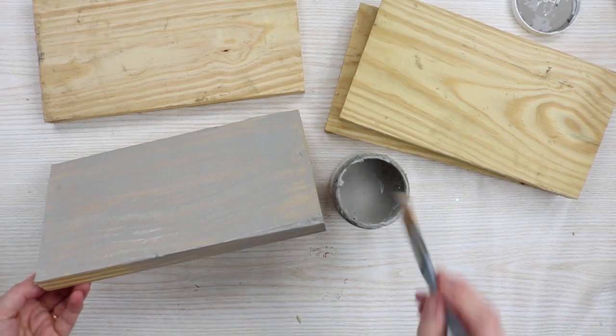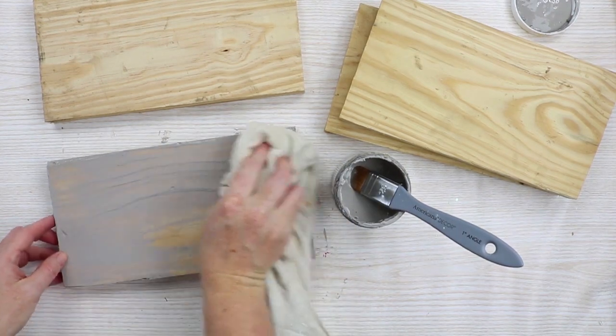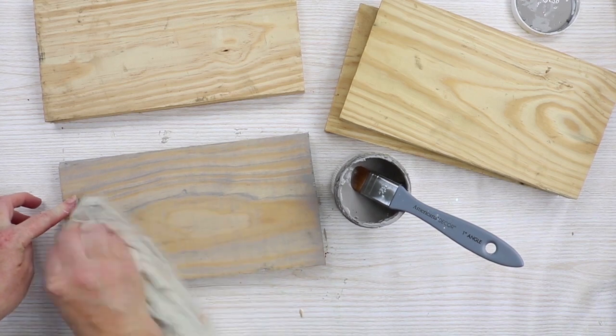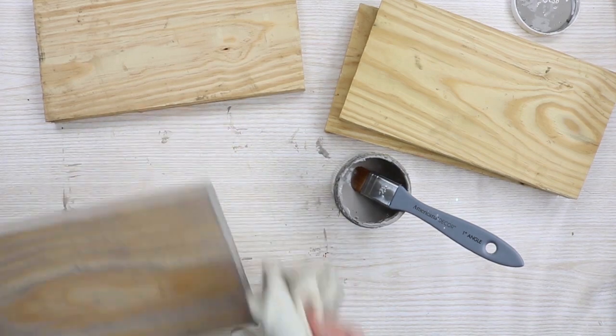You could also, after this dries, flip it over and stain the back so that it is finished from both sides. Then when you wipe away the excess, you get that aged appearance to the wood, all within a few minutes. Then just set these boards aside and allow them to dry.